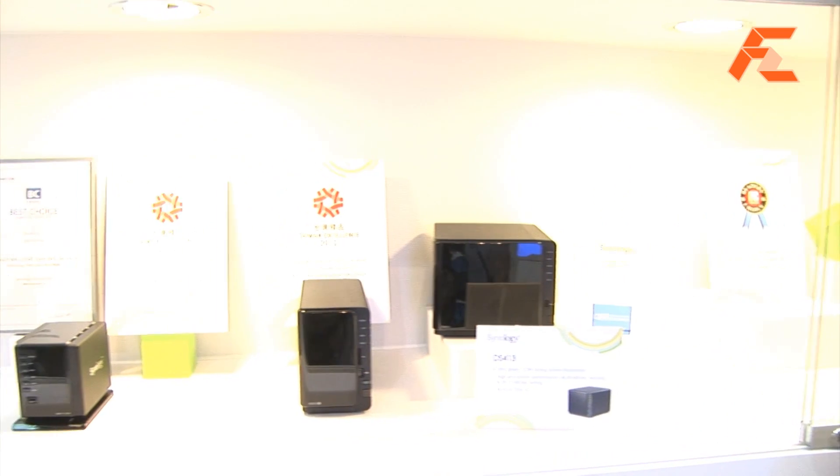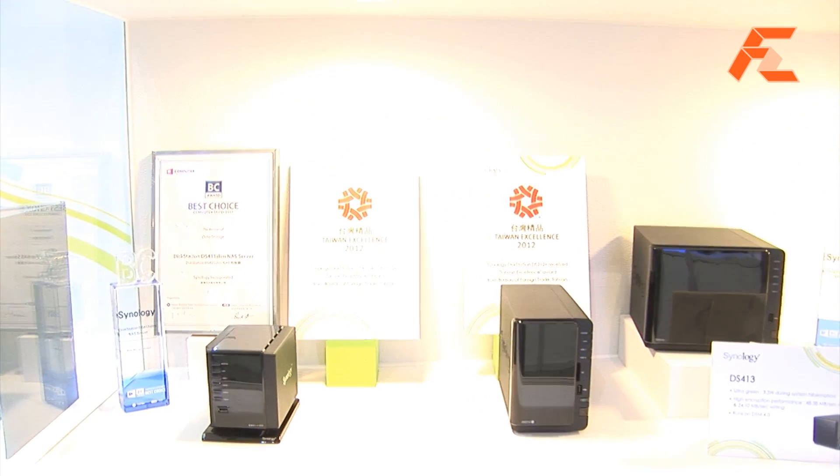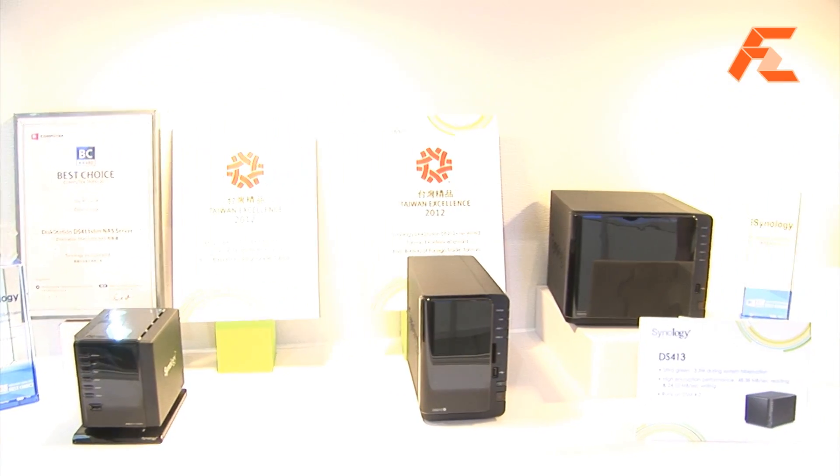There are a couple of special features with this one. We're really excited — this is going to be capable of system hibernation, so it will only consume 3 watts of power when in hibernation and can be woken up in 20 seconds. The DS411 in HDD hibernation consumes 13 watts of power, so this is a 70% decrease.